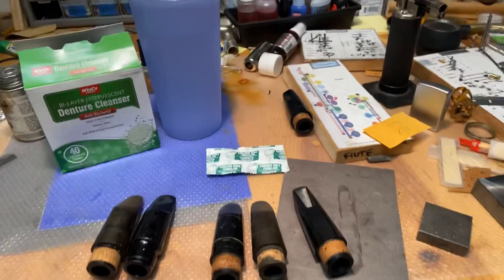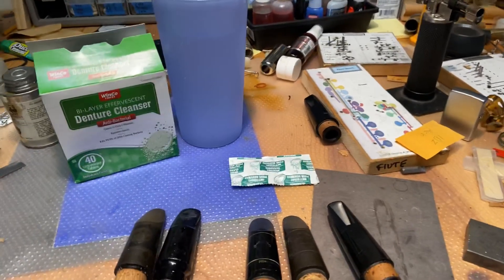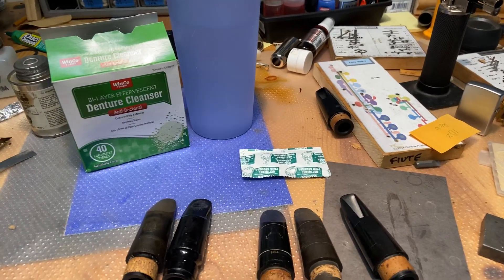Good morning and welcome to the shop. I'm going to do a little experiment. I've been doing a little bit of experimenting with this process, which I will explain in a moment.